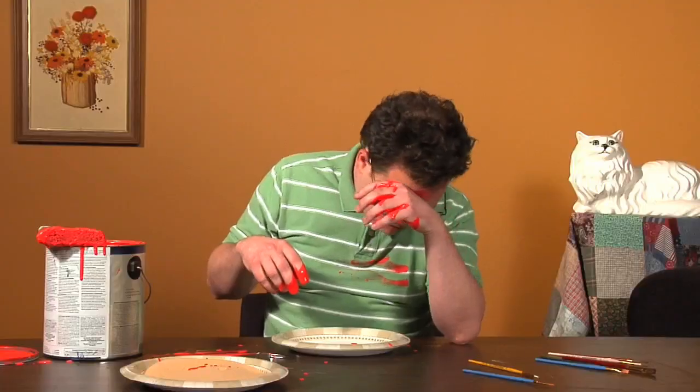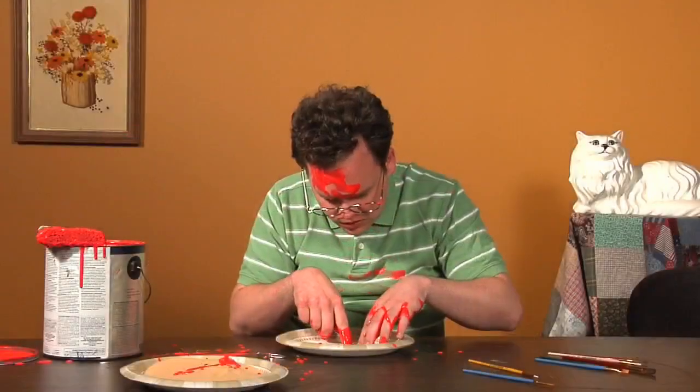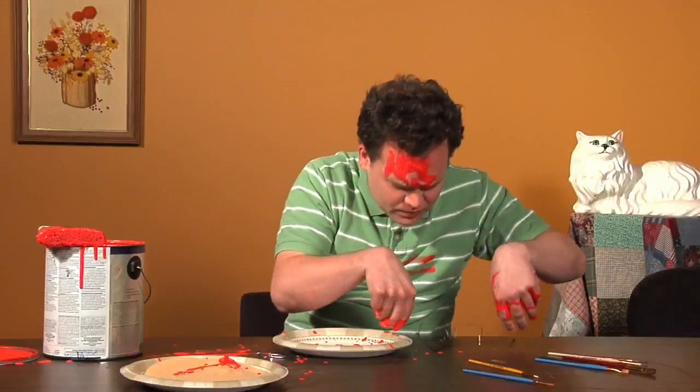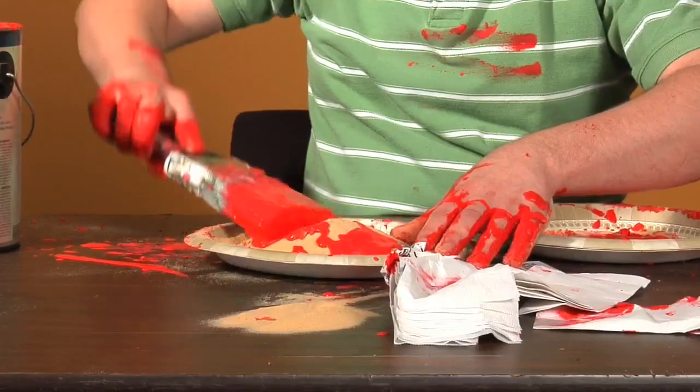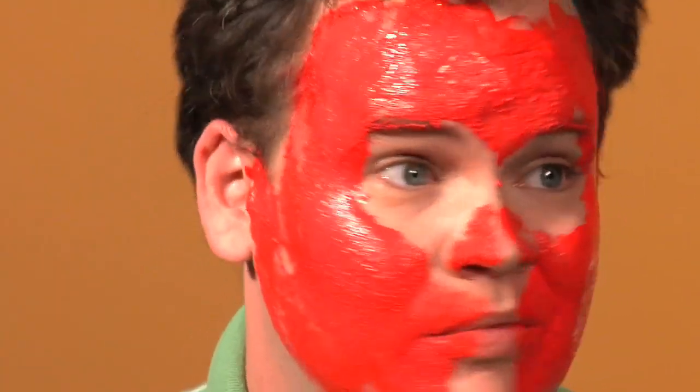That's one. After a while you don't need the tweezers. Make a boat. Make a little house. Paint it! Let's do something else.